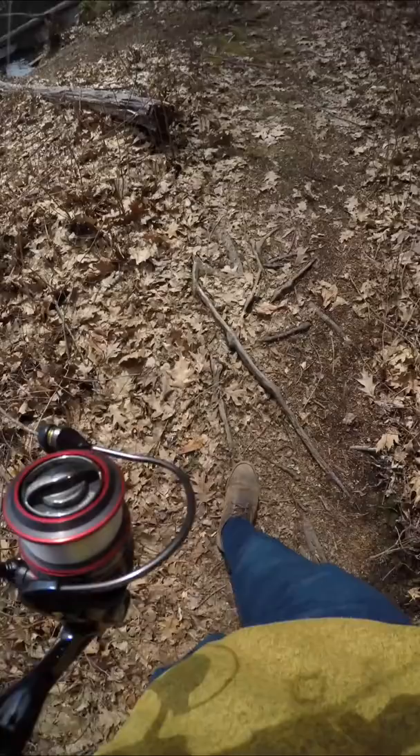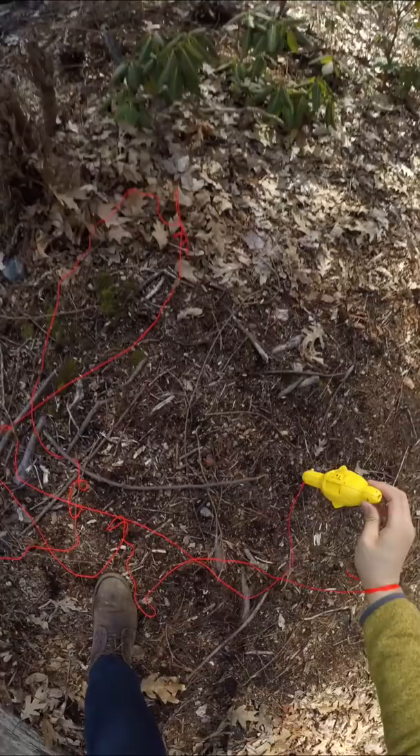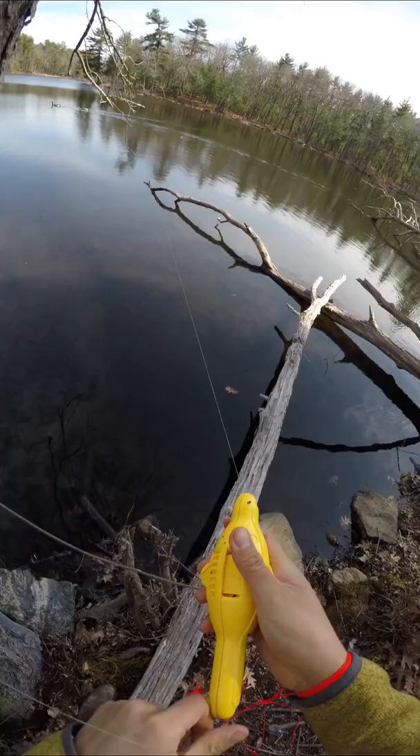First, I had to get snagged on purpose, so I'm throwing a rattle trap at a tree. This really hurts to do. Okay, we're definitely screwed here. So just like the video, I'm going to clamp it on my line like this. And just like the kid, I'm going to line up my shot and...